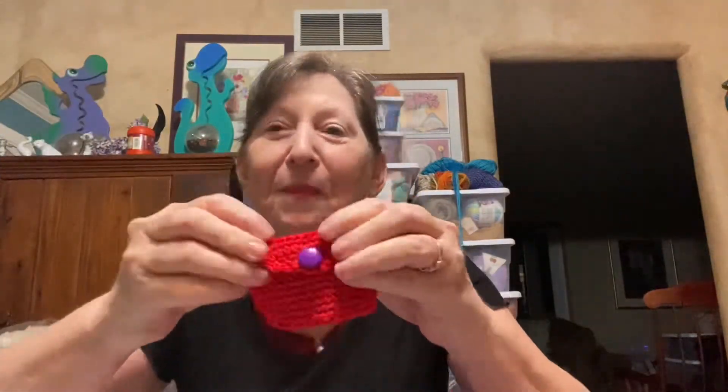Here comes hubby. You want to be on my podcast? We have a power outage. So it's my hubby — not my chubby hubby, but just my hubby.